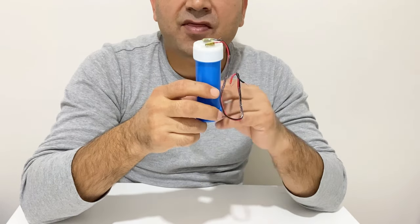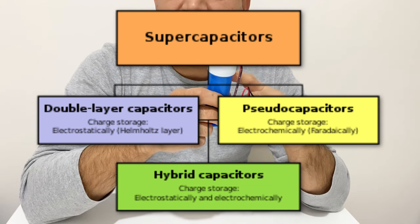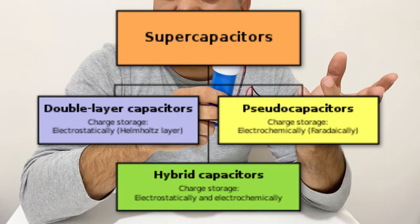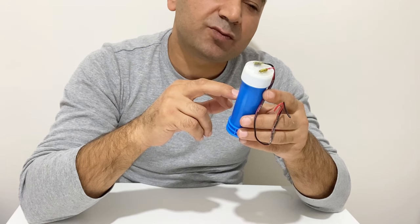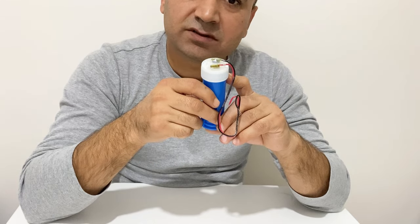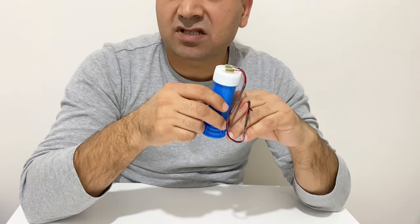There are three types of supercapacitor. The first one is the electric double layer supercapacitor, the second is the pseudo supercapacitor, and the third is the hybrid supercapacitor. In the electric double layer supercapacitor, the negative electrode and the positive electrode are made of the same material — generally graphene or activated carbon is used on both plates.